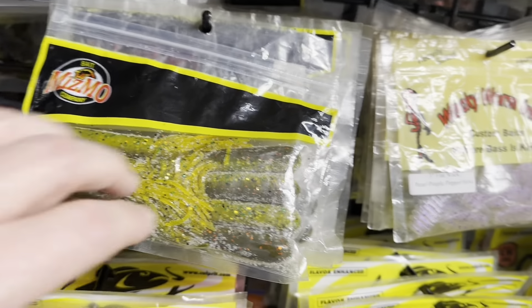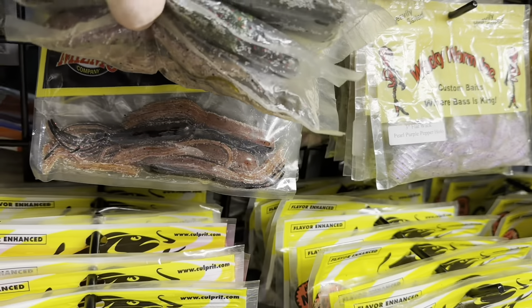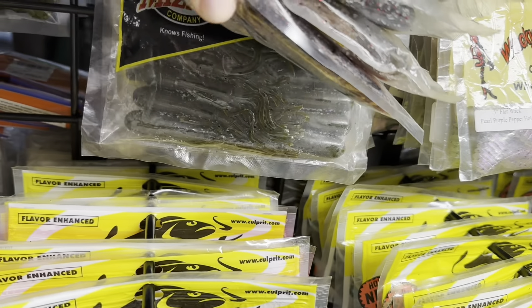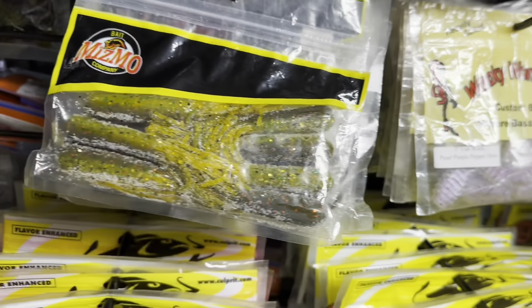Over here is just some Mismo tubes. I don't have a ton of these but it's always a nice tube that I like to throw around — a few colors of that. I don't really see them around much but I'm assuming they still exist. It's a real nice tube, the Mismo tube.